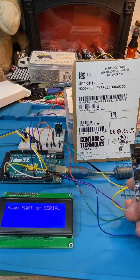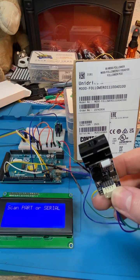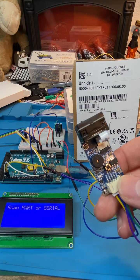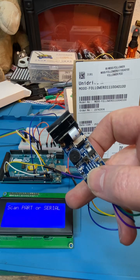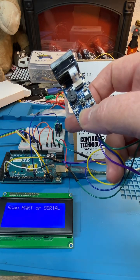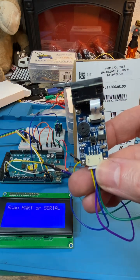We are playing with some interesting stuff here. This is a barcode scanner that can do QR codes as well, so it handles 1D and 2D. There's an I2C 4x20 display, a buzzer, and the scanner which communicates over serial.